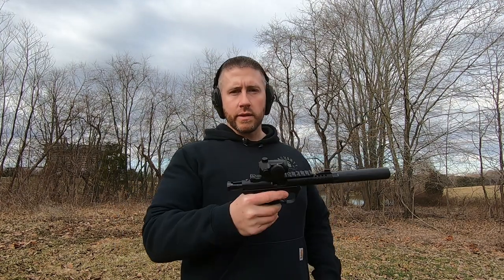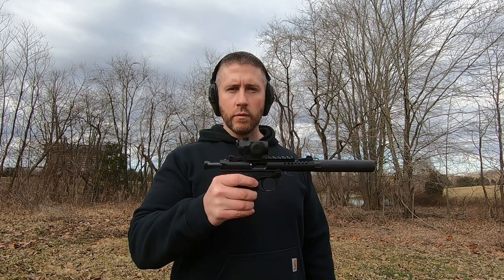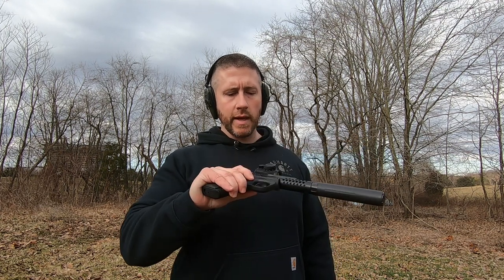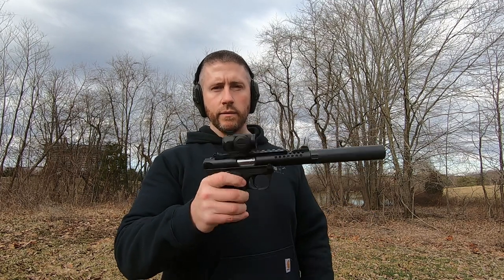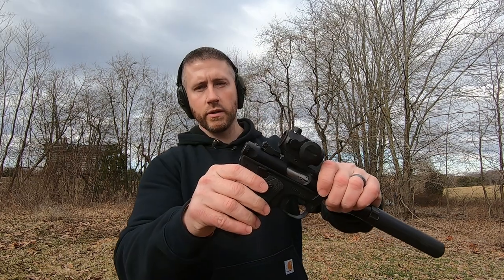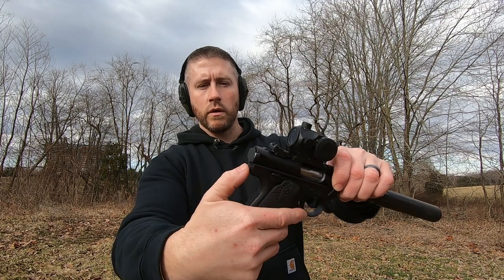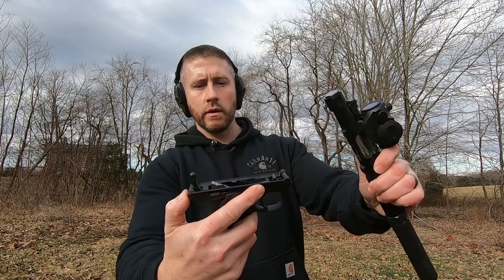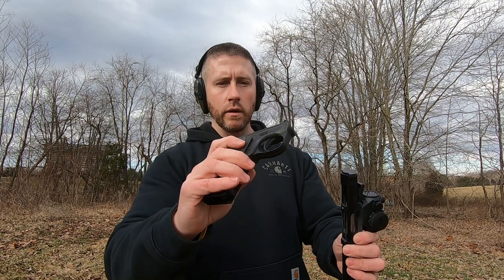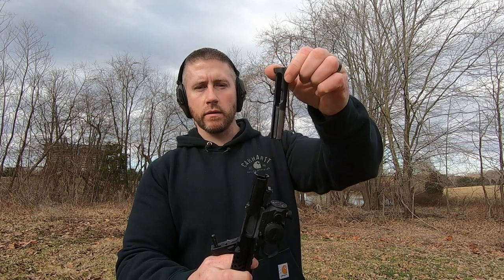One last thing I want to show you guys about this pistol. Anybody that's had the previous model knows how cumbersome, difficult, and just a pain it was to disassemble and clean. So I'll show you here how easy this is. You drop your empty mag out, make sure it's on safe, there's this button below the bolt — you just depress that button, it hinges and comes apart. You've got your upper assembly and your lower.